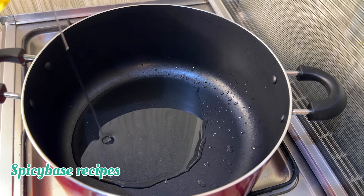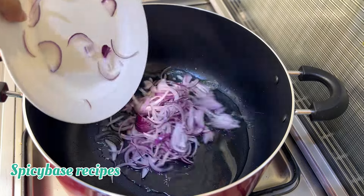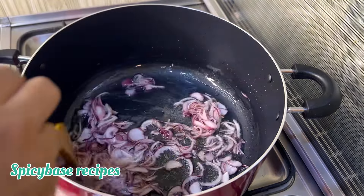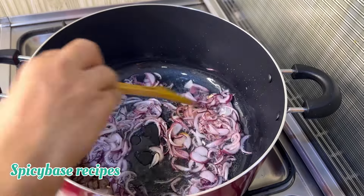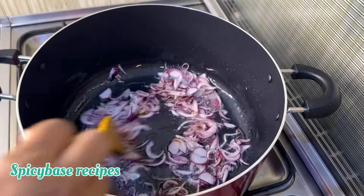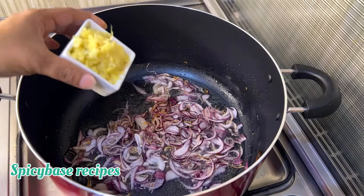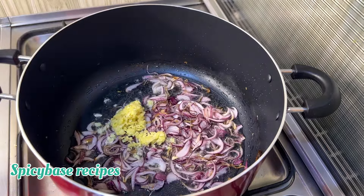In this pan, I am using half a cup of oil to heat. When the oil is heated, I add ginger and garlic to the hot oil.